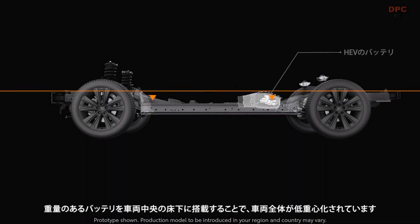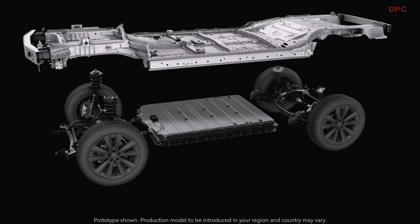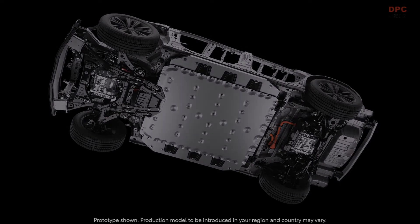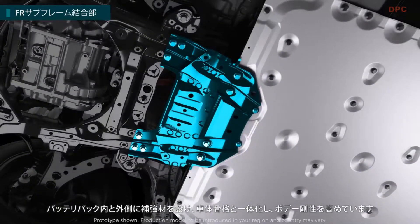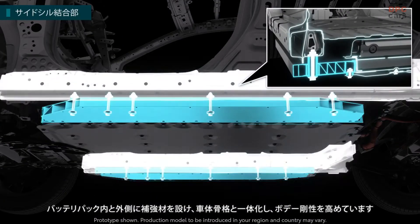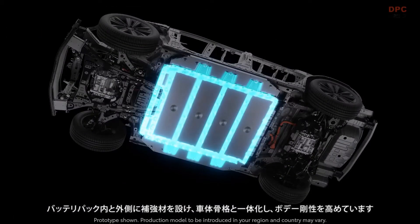The entire vehicle's center of gravity is lowered by mounting a heavy battery under the floor in the center of the vehicle. Reinforcing materials are attached inside and outside the battery pack for integration with the body frame. As a result, the body rigidity is enhanced.